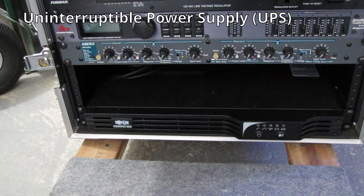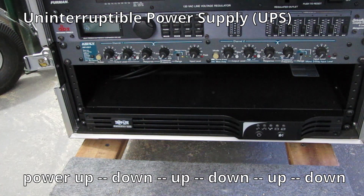If you're recording at the same time, you could potentially lose a whole recording session. The worst case for power issues is when power completely drops for a moment, comes back, drops again, and does that repeatedly within just a few seconds. This kind of power cycling really causes problems with power supplies and computers.